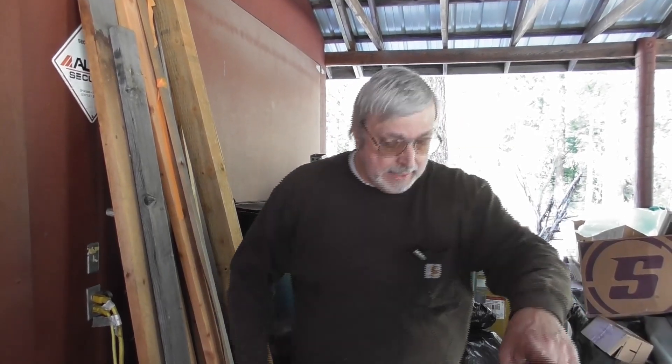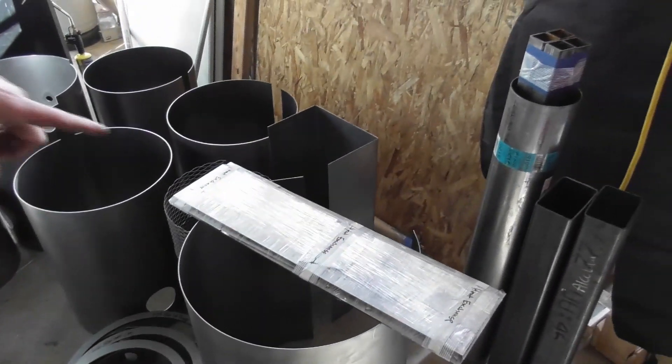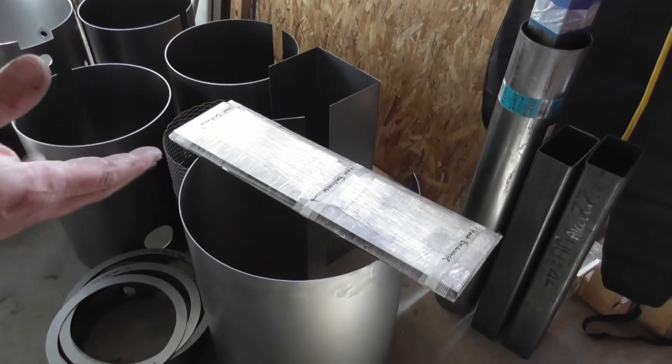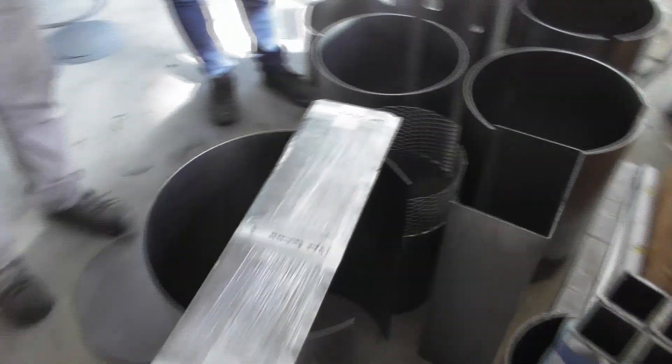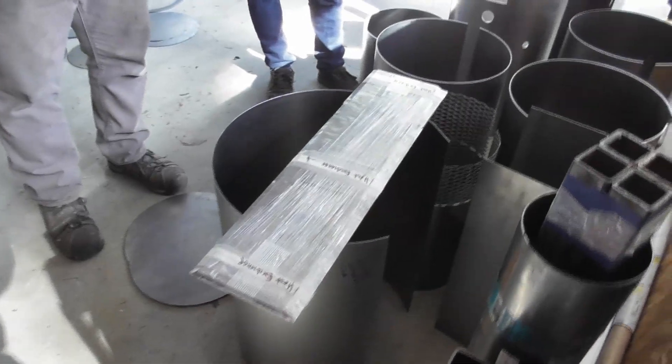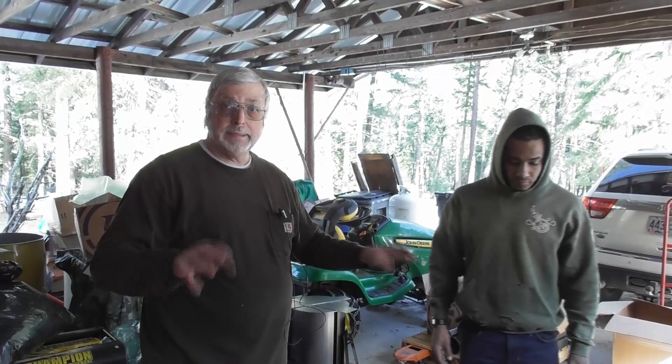One last item — a shrink-wrapped heat exchange box. All the parts for the heat exchange are in there — nine pieces — and that's the box that gets welded on the outside of the reactor. That's pretty much everything that's in the kit. The next step is to separate out all the parts by sub-assembly and get ready to start building.